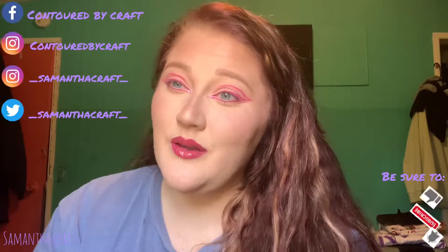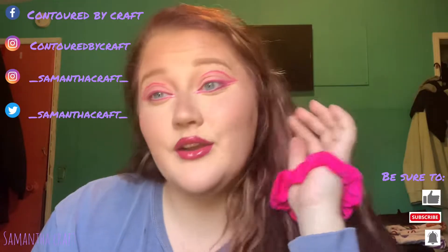Hey guys and welcome back to my channel, or welcome if you're new here. My name is Sam and in today's video I'm going to be doing this pink graphic liner monochromatic kind of look, so if you want to see how I got this look then please just keep watching.